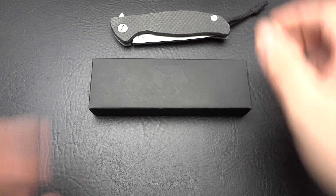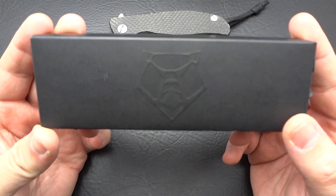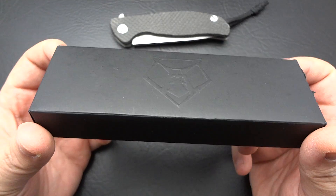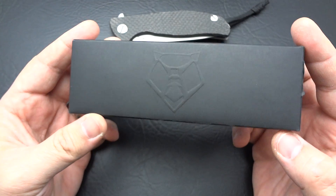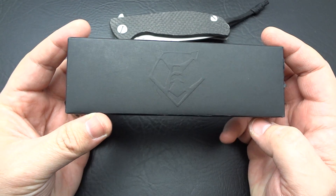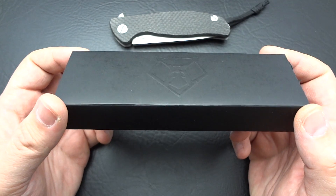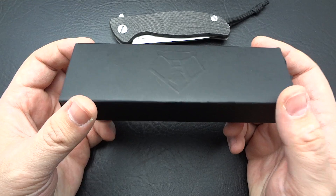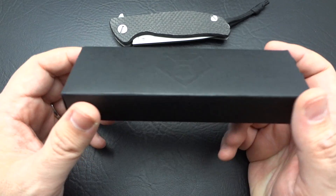So we'll start first off with the packaging. Nice looking packaging with the Shirogorov logo kind of embossed out of the cardboard. It's just a simple cardboard box. We were talking about packaging in one of my rant videos, and I can tell you right now, this probably costs less than your standard white cardboard box à la Hinderer, and it looks a little bit nicer. It's not just a plain white box with a sticker stuck to it — it's like they did something purposeful here.